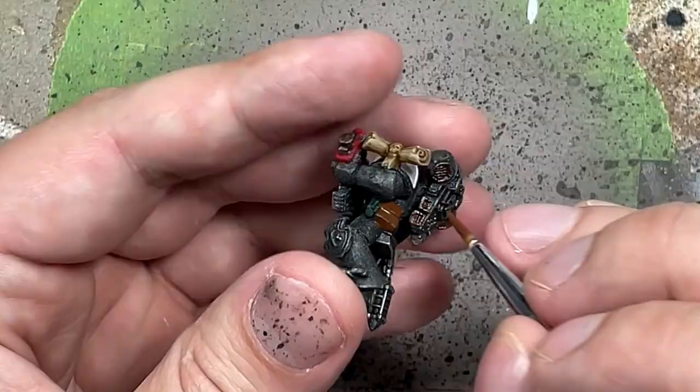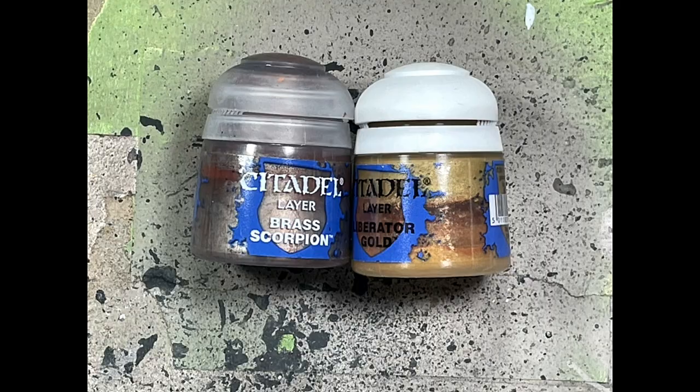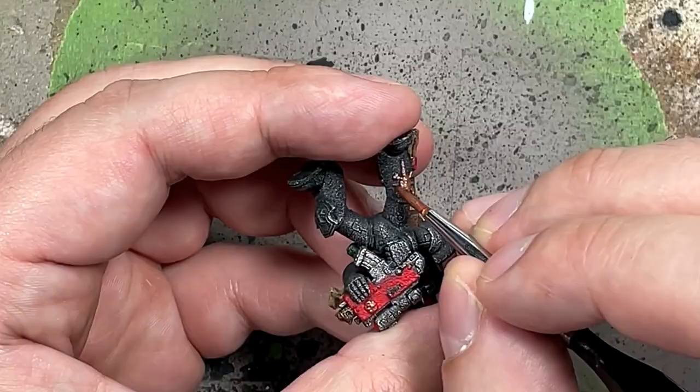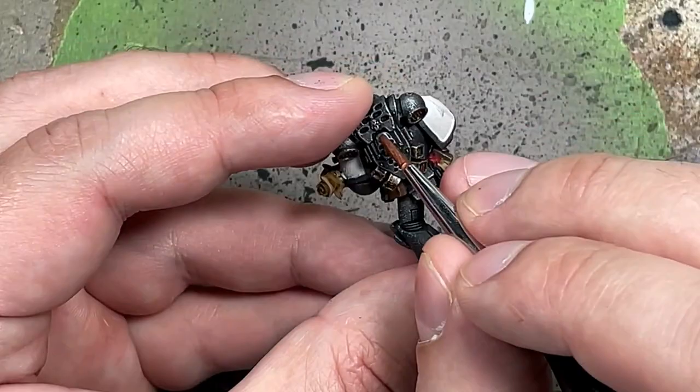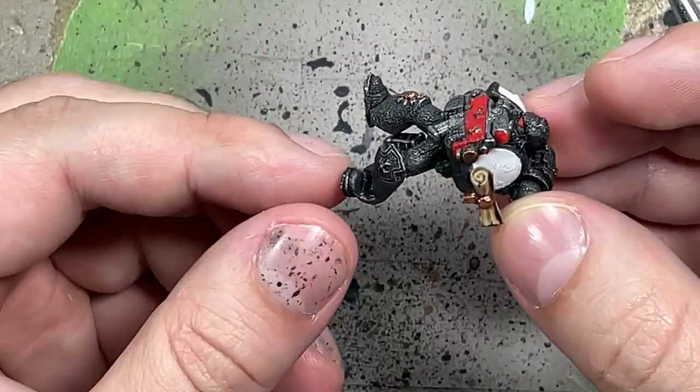With Brass Scorpion and Liberator Gold, we're going to do the metallics. With Brass Scorpion as a strong red metal, we apply this on all the eagles, the skulls, and the various metalwork throughout the body. With Liberator Gold — I didn't get the footage — I dry brush and overbrush onto the chest wings, the different insignias, the skulls on the back, and such. Very quick and simple, and it looks good.